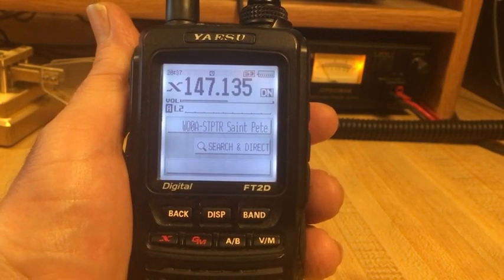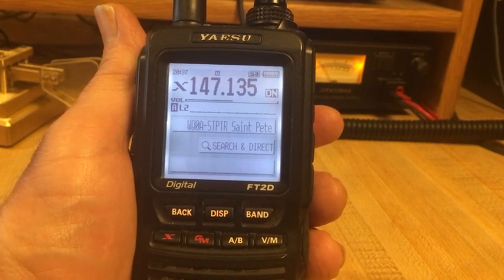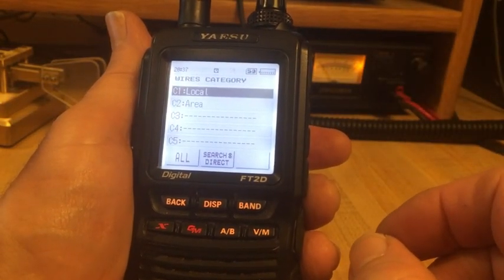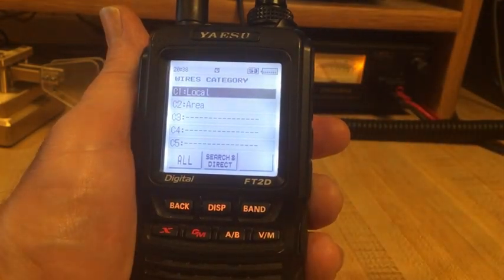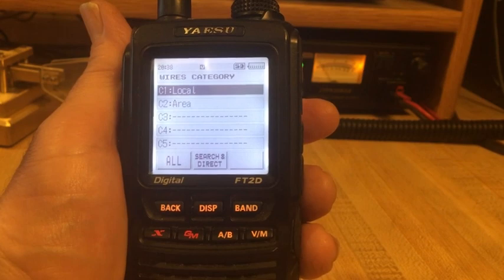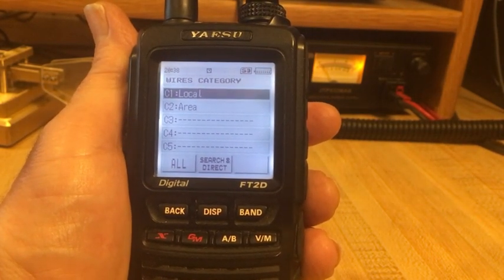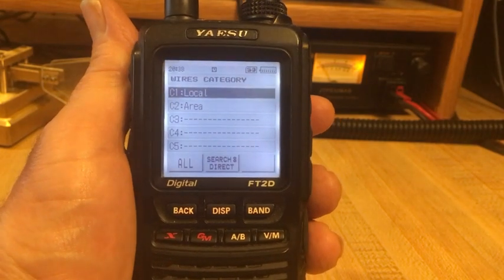At this point we'll attempt to make a connection to a room, keeping it in simple form. Let's go to search and direct — press that entry on the touchscreen and we proceed to the next step. Notice I have edited two WiresX categories, C1 and C2. Those are memory spots where you can store your favorite or most-used rooms, organized under specific areas. I call them local and area. You don't need to use the WiresX category, but it is very versatile if you choose.